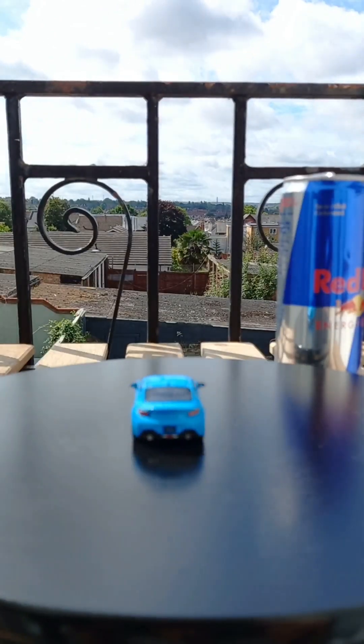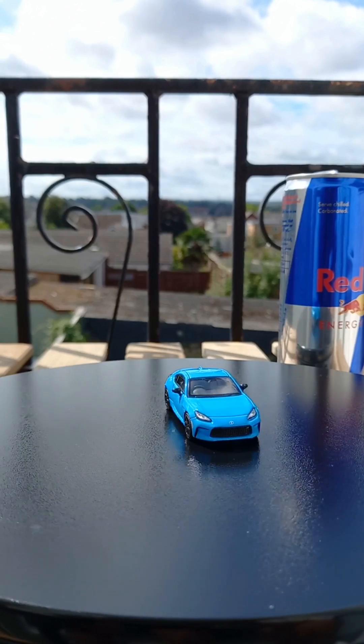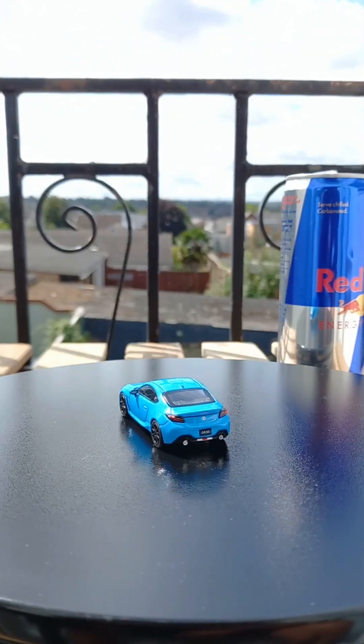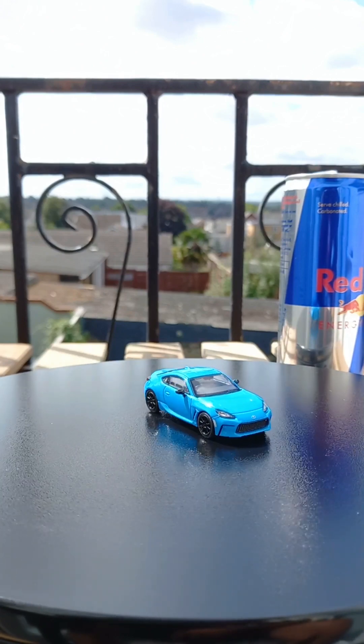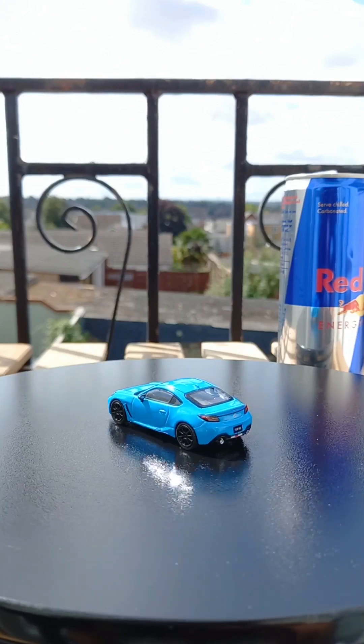For those who are massive Toyota fans, this is a great opportunity to get yourself a really good casting of this car. Nice looking, beautiful GR 86.